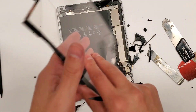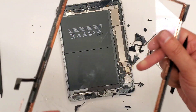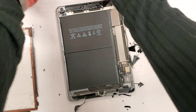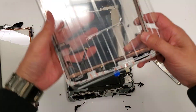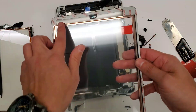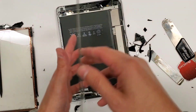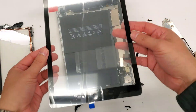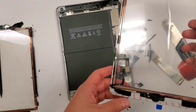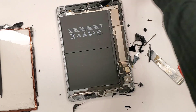So as you can see, here's the broken digitizer, and this is going to be the new part right here. Here's the new screen. It already comes with the Tesla tape already attached to it to make things easier, as you see. It also has the popping connections and it also has a home button connected to it, but we'll see if we use that.